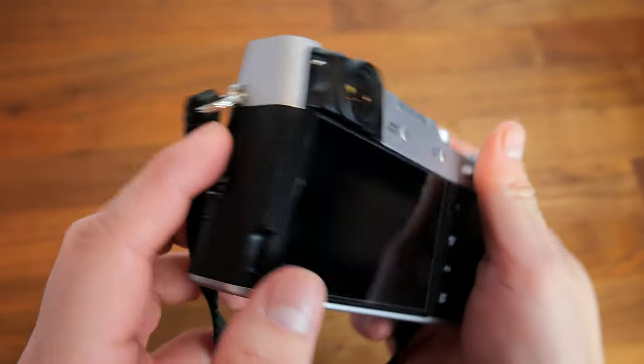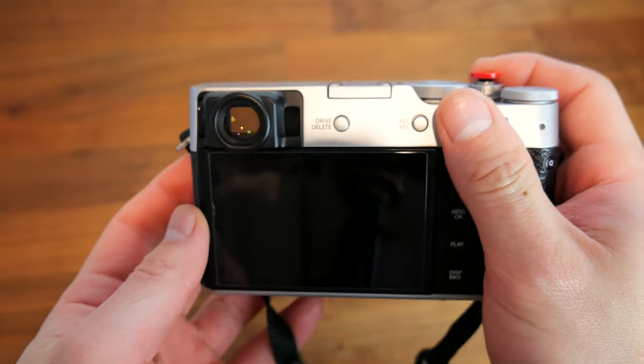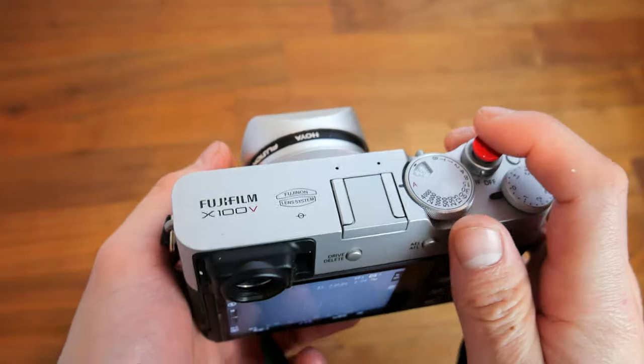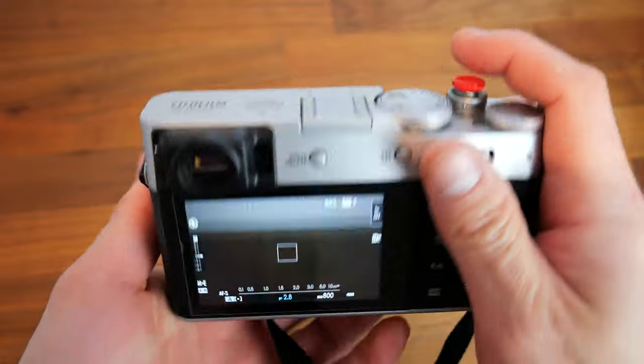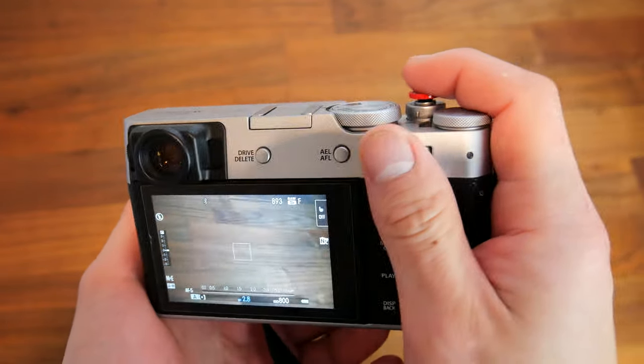So why have three focus modes? Each mode has its own usefulness and performs best under its intended usage scenarios. This is not to say you can't stick to just one and shoot any scenario — it is fully possible to do that.